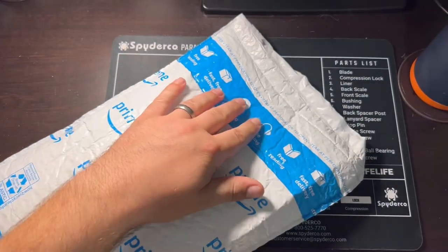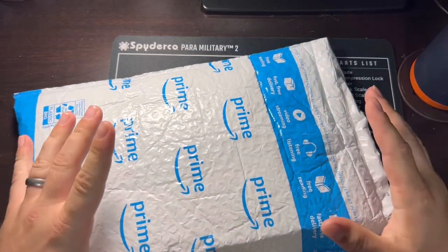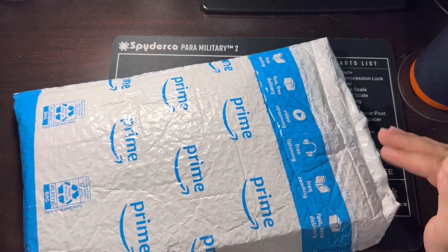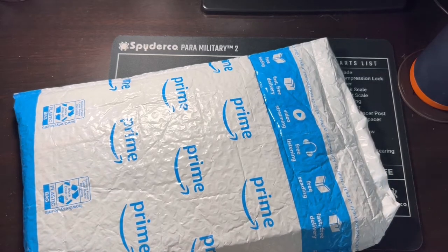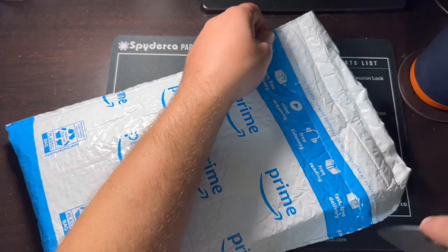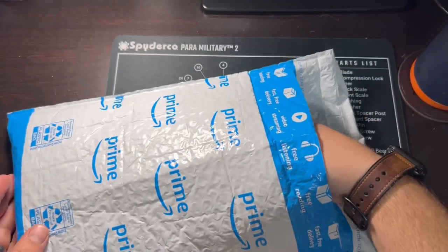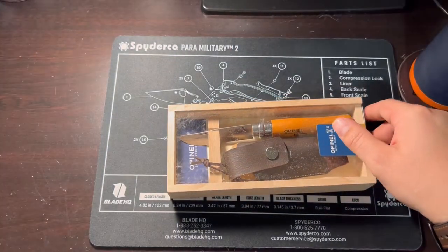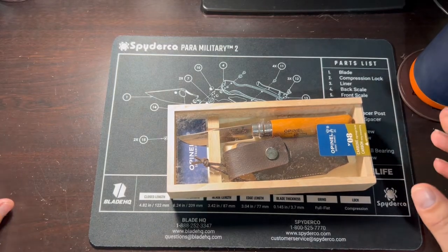This is a knife that I've actually really been looking forward to for a long time, and I don't know why it's taken me so long to get one. It's a weird knife to be this excited about. But if you guys saw the thumbnail, you know this is an Opinel number 8 in carbon steel. The reason I've wanted one of these for so long is I had the privilege of sharpening one for somebody.